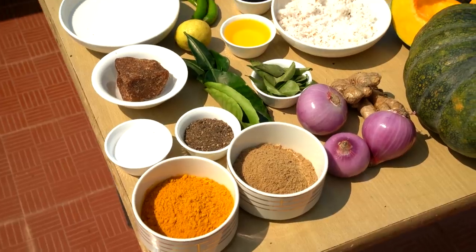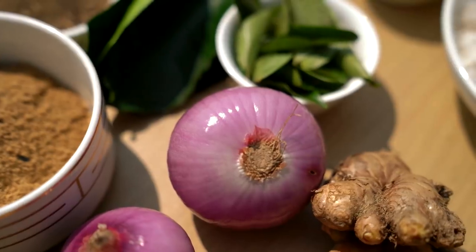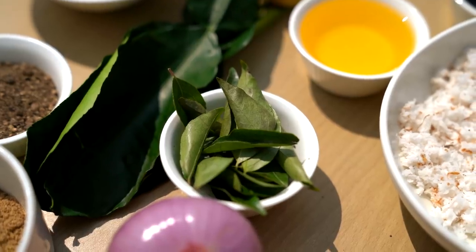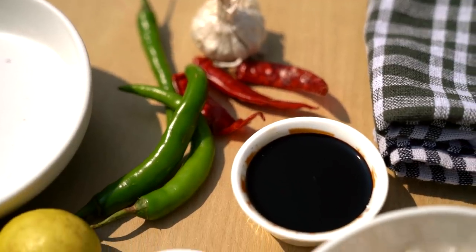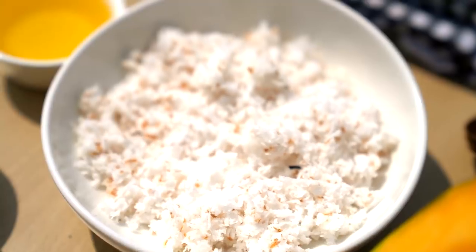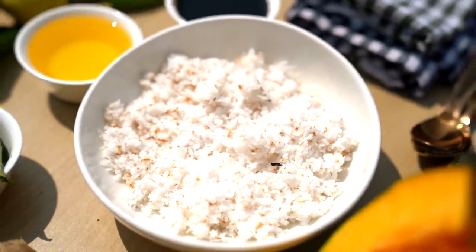Quick look at the ingredients: all sourced locally — onions, garlic, lime leaves, kaffir lime leaves, turmeric, coriander, really powerful red chili — super dark and super hot — a little bit of palm sugar, and freshly grated coconut.